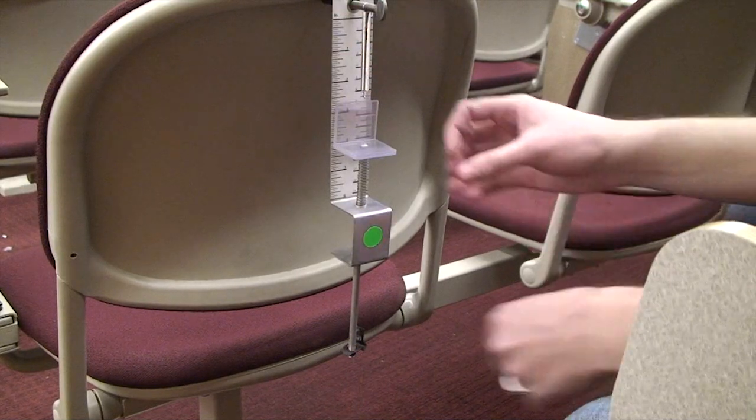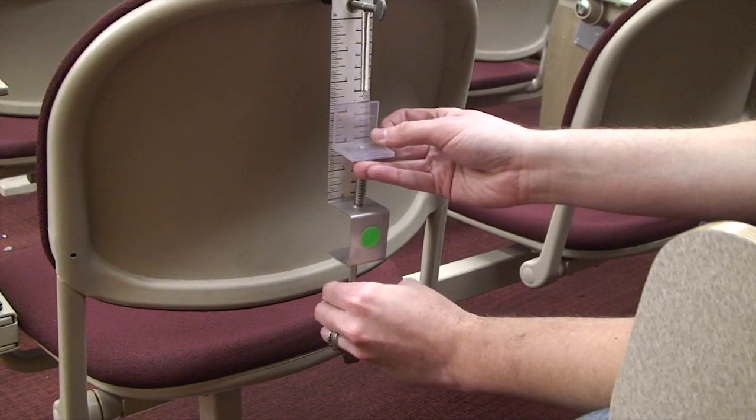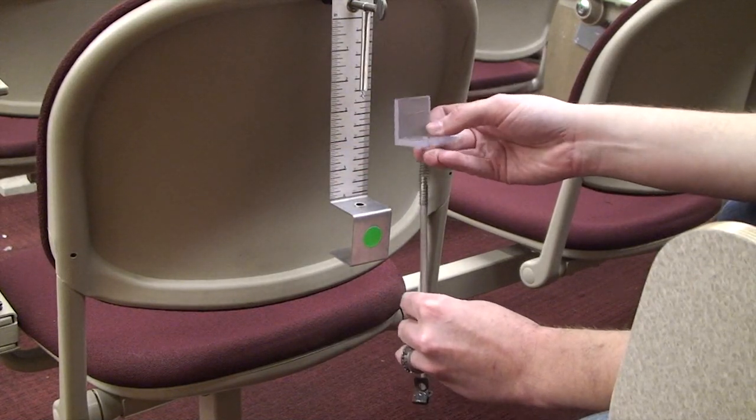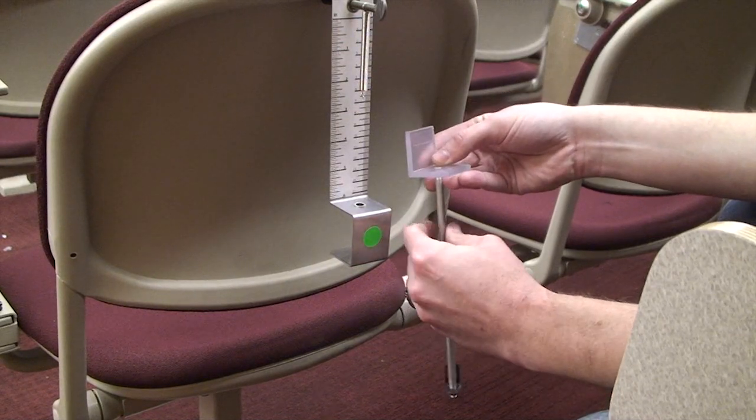After you have a good number of data points, you can remove the compression spring assembly by holding on to the block and the spring and unscrewing the main rod. Screw the assembly back together and put this aside for later.